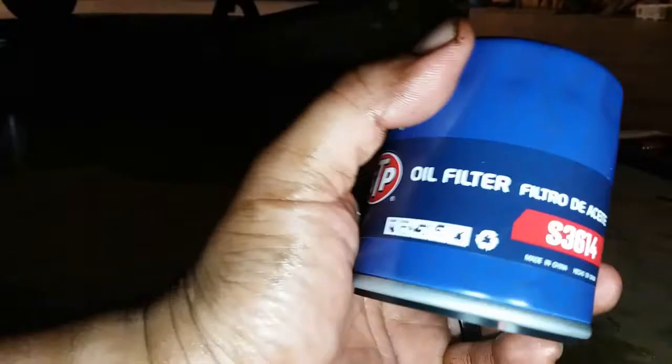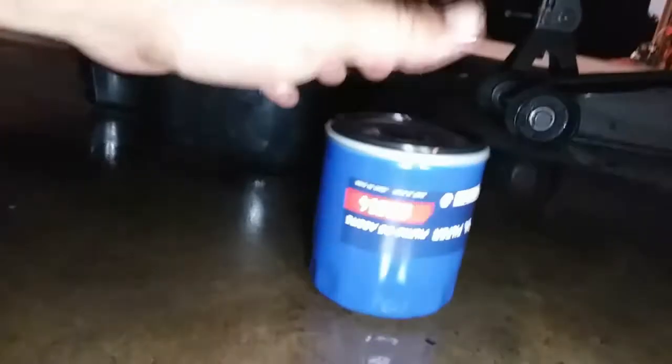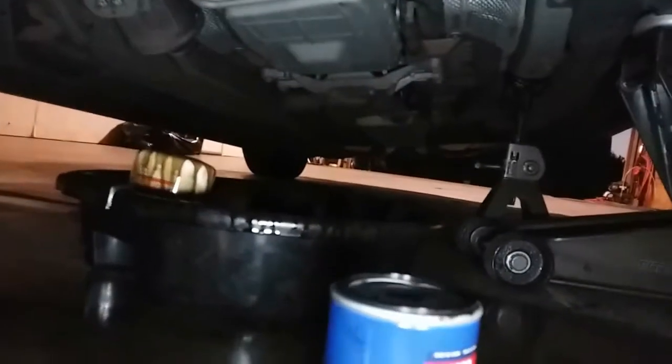Put it in the catch pan and try not to make a mess on yourself or on the floor. Here's the new filter — I'll go ahead and install it. I usually like to grab a little bit of oil and rub it around the rubber seal, just like so, and then insert it into its place.